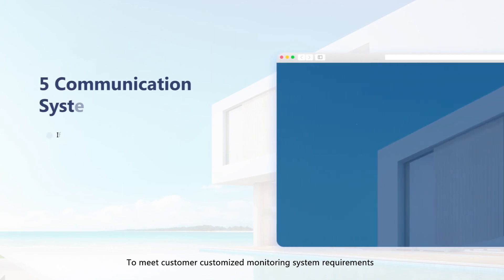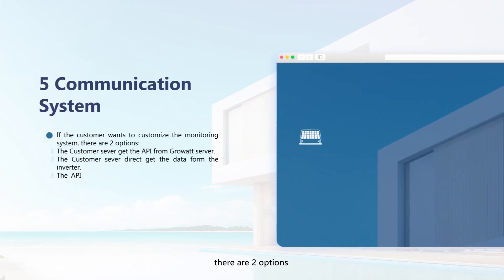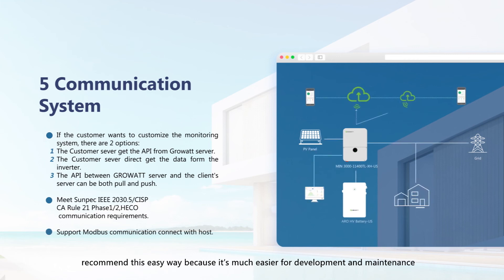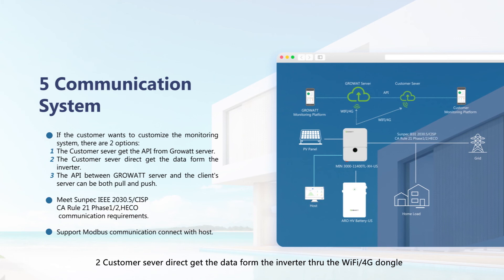To meet customer customized monitoring system requirements, there are two options. Option 1: the customer server connects with the Growatt server through the API — this is the recommended approach as it is much easier for development and maintenance. Option 2: the customer server directly gets data from the inverter through the Wi-Fi or 4G dongle, which is not suggested due to difficult development and maintenance. The system also meets Sunspec, IEEE 2030.5, CPUC Rule 21 Phase 1-2, and HECO communication requirements to achieve smart electricity distribution, demand response, and energy trading.